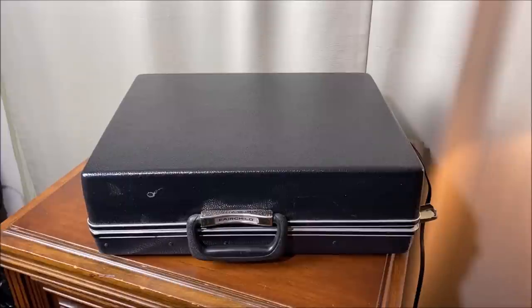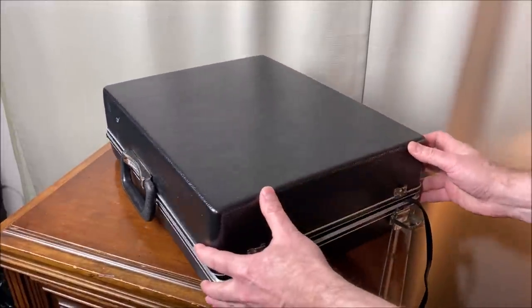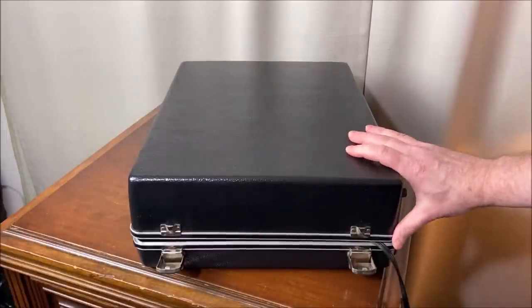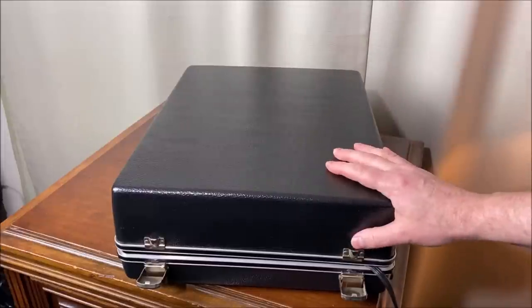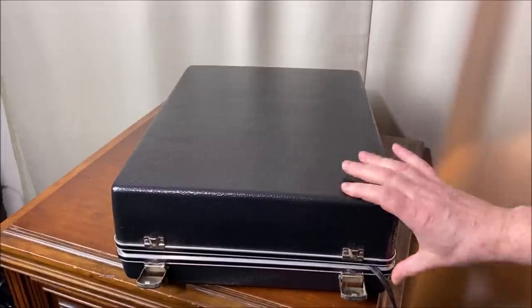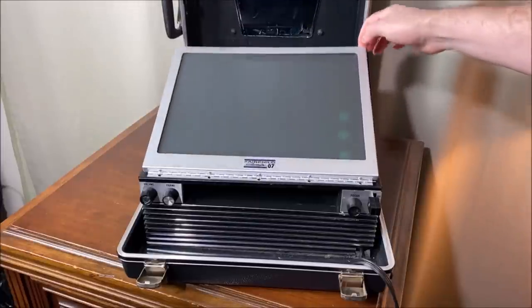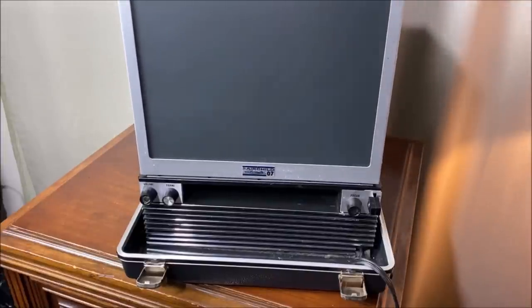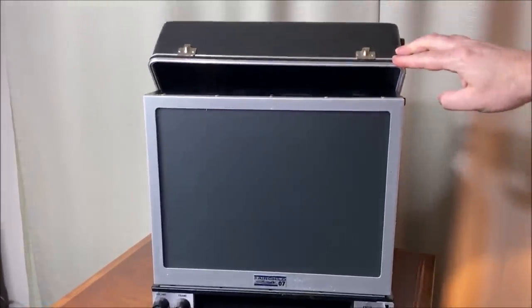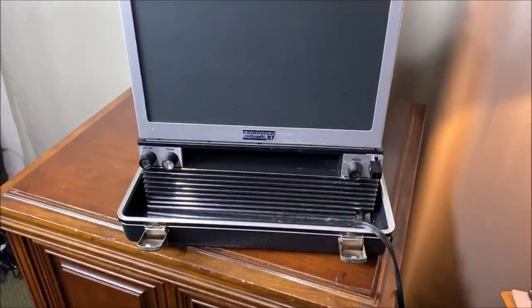So what is the Fairchild 7007? It is a self-contained movie projector. It does not project on a wall — it actually projects onto a built-in screen. So you would be heading out to your client to sell them something, or perhaps teaching someone on your sales team. You would take this briefcase with you, plug it into an outlet, open up the lid, lift up the screen, some little flaps come out the back and hold it in place. Then you'd lower the lid, insert your cartridge into the slot, and off you would go — presenting your material.